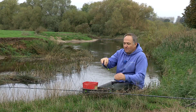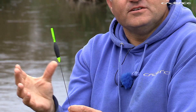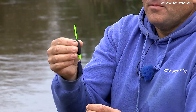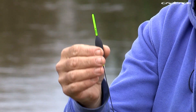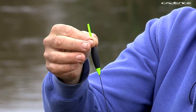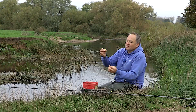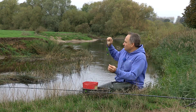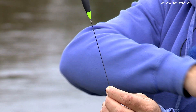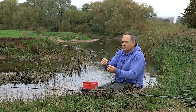This is a Bollo or Bolognese float, which is a more sensitive version. You can see it has a more tapered, elongated body with a nice fine carbon stem and a good diameter hollow tip, which helps you see the float when fishing at range. The light carbon stem helps you cast the float very effectively and easily when using a bulk shotting pattern.